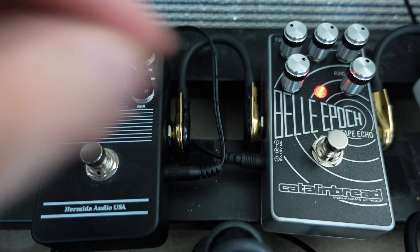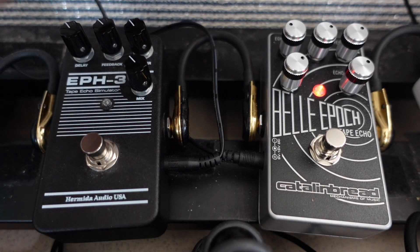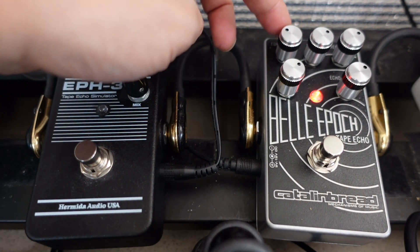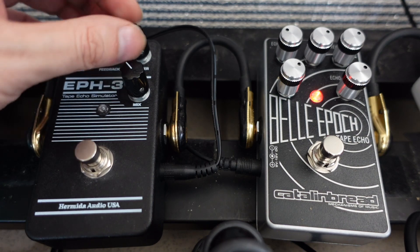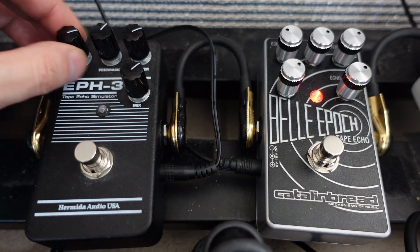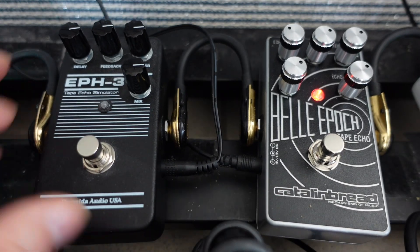Let's turn everything except the echo sustain up on the Bella Epoch. If I don't turn up the echo sustain — which is the one knob the EPH-3 doesn't have — turning everything else up is okay, it's not too crazy yet. The echo sustain is the craziest knob on the Bella Epoch.